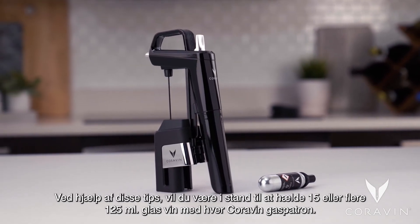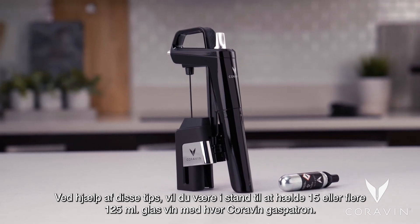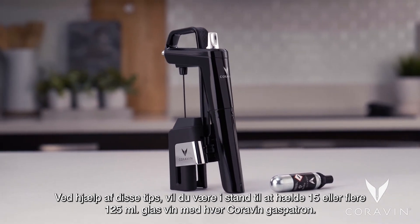Using these tips, you'll be able to pour 15 or more 5-ounce glasses of wine with each Coravin Pure capsule.